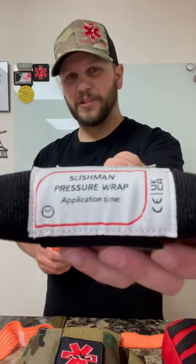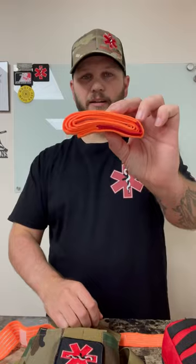This is a new product on the website — really excited about it. It's called the Slishman pressure wrap. It can be used as a pressure bandage and can also double up as a tourniquet. This is how they come if you buy them new, or they come in a fancy little pouch if you want the pouch.